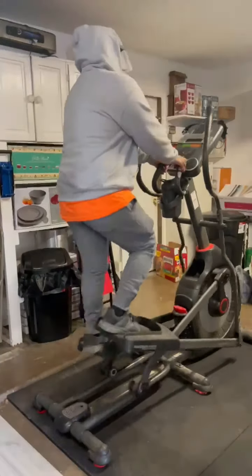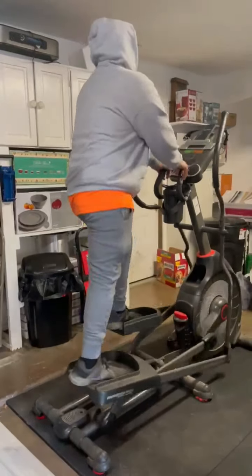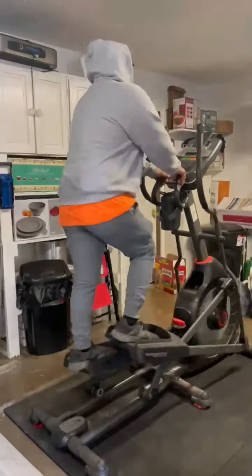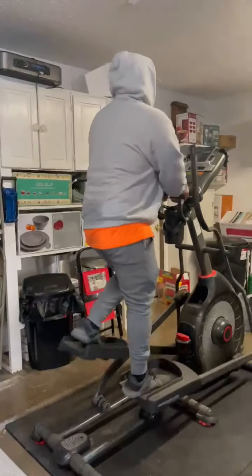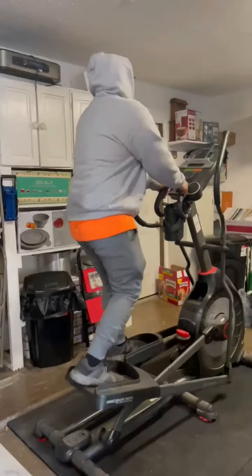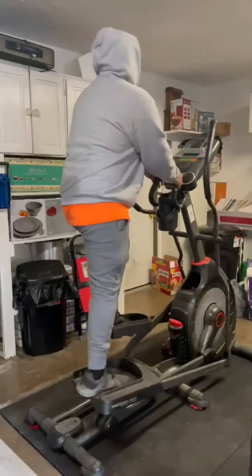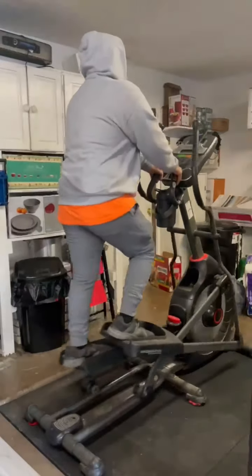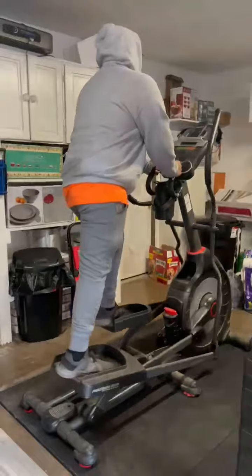Over here I'm doing my cardio. That's what I was talking about — 24 minutes. You do 45 seconds at your own pace, and then 15 seconds as fast as you can.